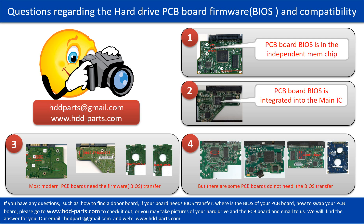However, there are some hard drive PCB boards that do not need the BIOS transfer — as long as the donor boards are identical with the original boards, you can swap the boards directly. If you have any questions such as how to find a donor board, whether your board needs BIOS transfer, where the BIOS of your PCB board is, or how to swap your PCB board, please go to www.hdd-parts.com to check it out, or take pictures of your hard drive and PCB board and email to us. We will give you the correct answer.